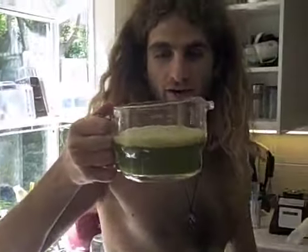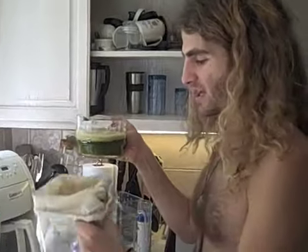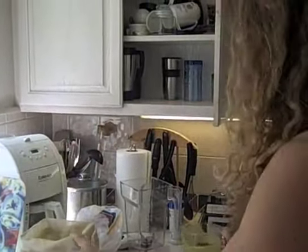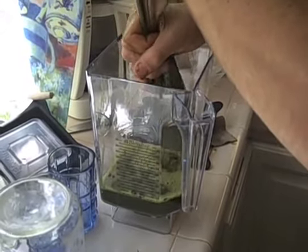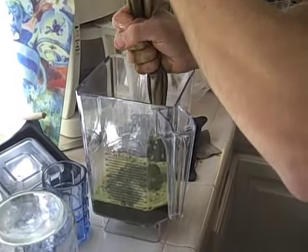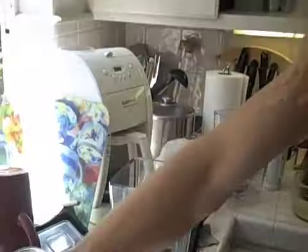Alrighty, check it out. Wow — that is a live sprout juice, ladies and gentlemen. What I'm going to do is put it through the nut milk bag, and then straight out — sprout juice, no fiber. Oh, it doesn't get better than this. They're alive, they're still alive, and you can taste it too.